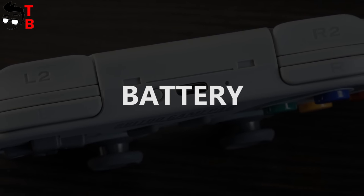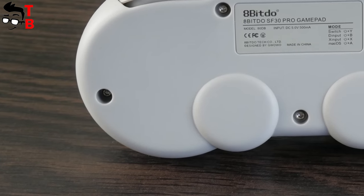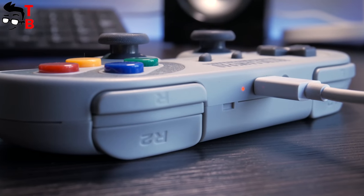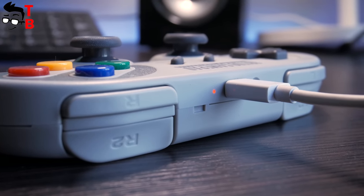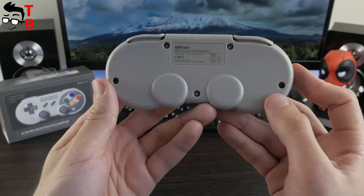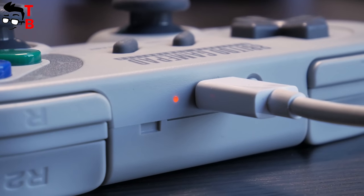I should say some words about the battery of the 8BitDo SF30 Pro, because it is important for wireless gamepads. The game controller is equipped with a 500 mAh battery. It provides up to 16 hours of battery life on a single charge, while a full charge takes about 2 hours. I think it is a great result for a gamepad. Also, you should not forget that you can use the gamepad via USB cable — so if it is discharged, just connect it to a USB port on your device and continue to play.